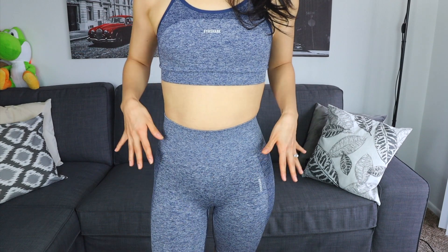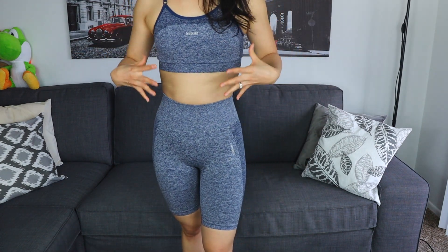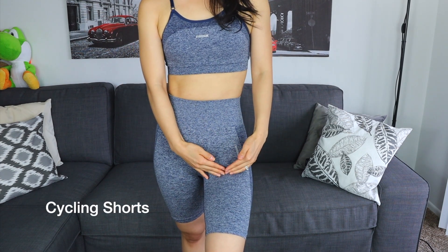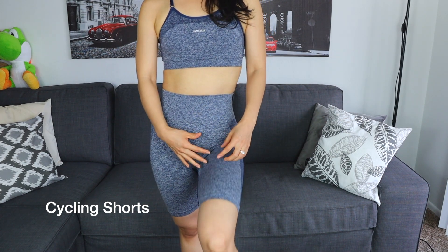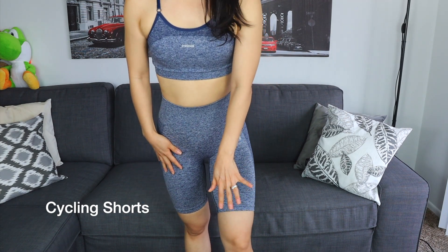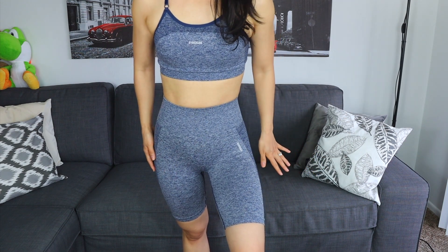I think instead of the biker shorts, I prefer the regular longer leggings. I just don't think I have the frame for biker shorts unless the shorts came up a little higher, which would elongate my legs a bit. Because the biker shorts are longer — hence the name biker shorts — I just feel like only a select group of people can wear them.